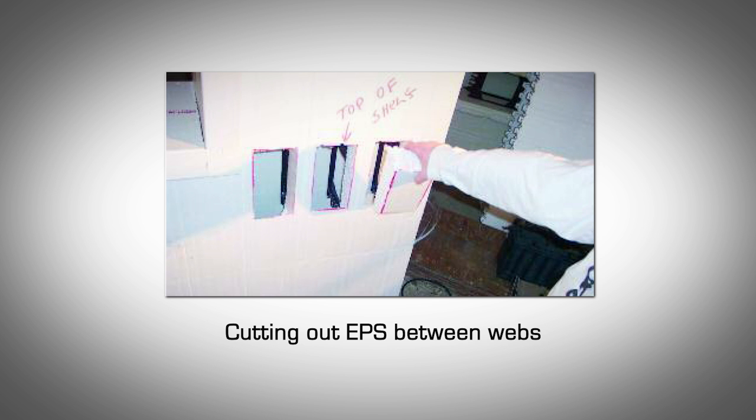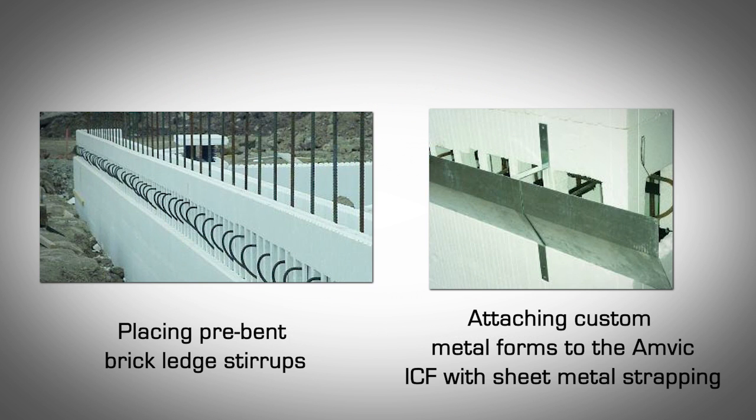Custom forms can be shaped using light gauge sheet metal or wood. Use regular AMVIC straight ICF blocks as normal. As per shop drawing details, cut out the EPS between the block webs at the correct elevation. Pre-bend the main steel stirrups for the brick ledge design as per the engineering requirements and install in place. Attach the custom brick ledge form to the AMVIC straight forms using sheet metal strapping and screwing above and below the brick ledge at preferably 12 inches on center.